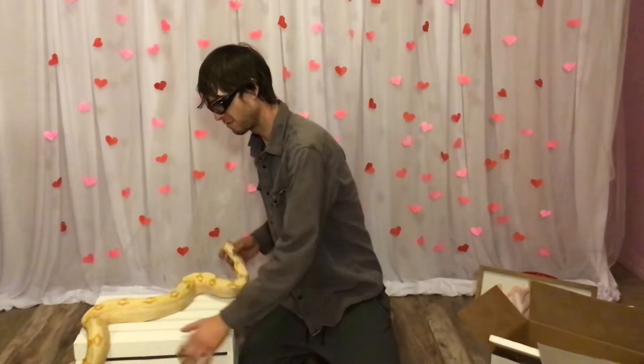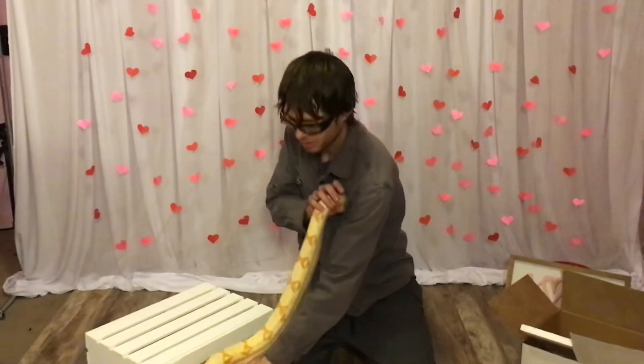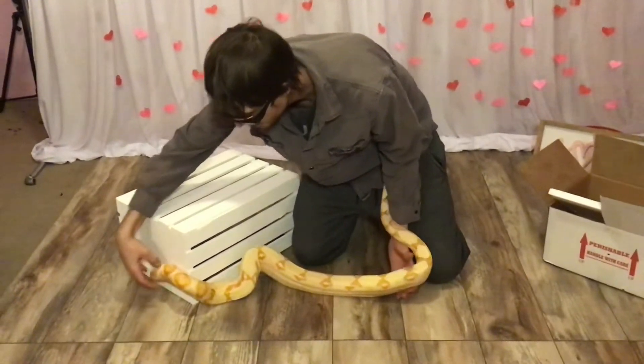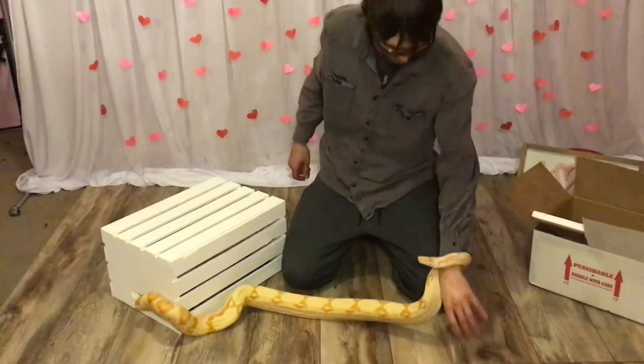I just wanted to show y'all my boa again. This is a red tail boa, and you can tell by her red tail how it got the red on it. She's a really happy and really healthy snake.